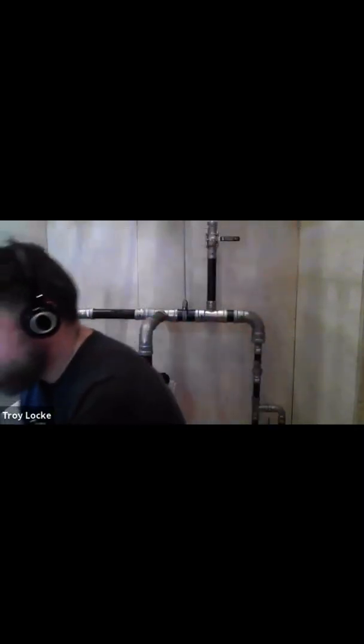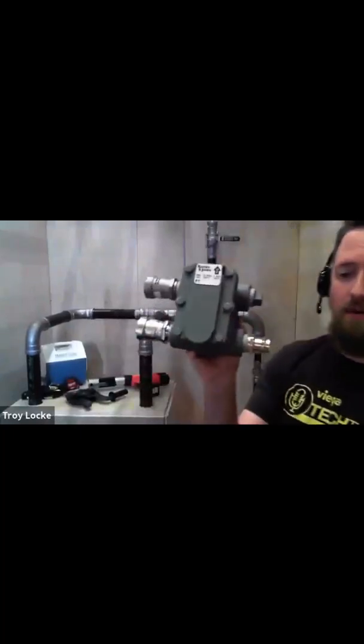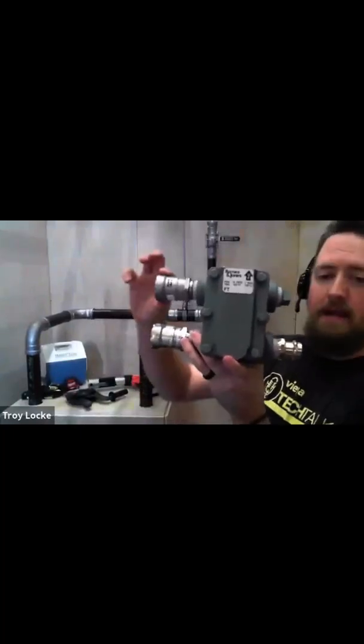Whether welding or threading, the industry says stainless steel — but stainless is more expensive, so everybody specifies schedule 80 steel pipe because it's more cost effective and the thicker wall gives you better life expectancy. But it still breaks down, still corrodes, still gets pinhole leaks and you've got to go in and make repairs. MegaPress would be a fast repair but it's not an approved application. Let me show you how you would make that transition on a steam condensate system.